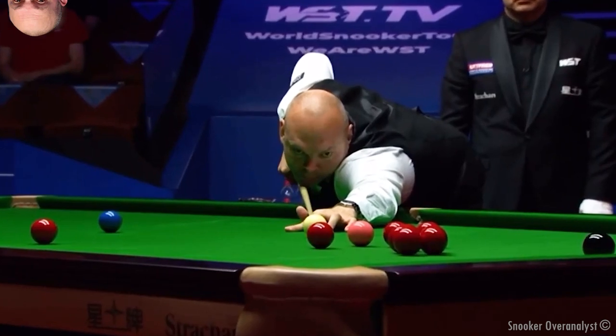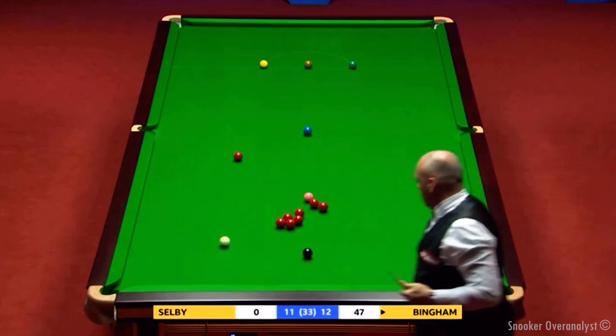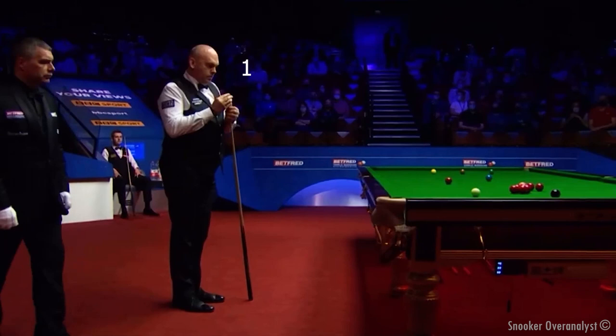Regain his action. He's got it back now. 47. He looks absolutely perfect to screw into these five reds if he so chooses.